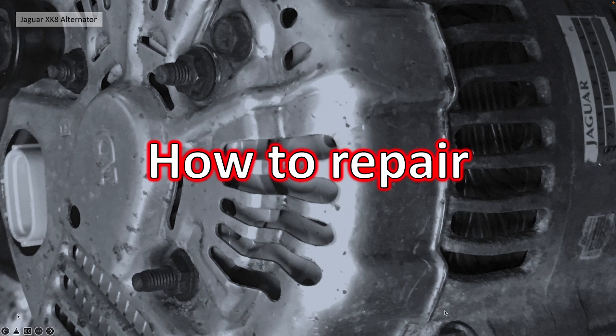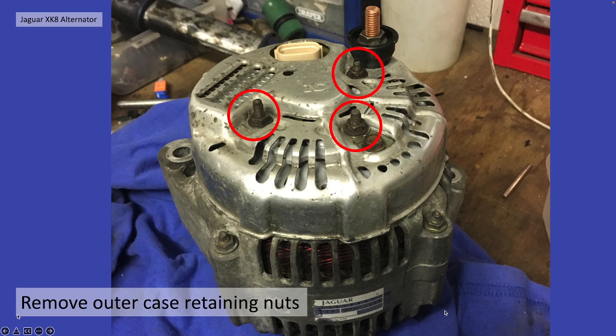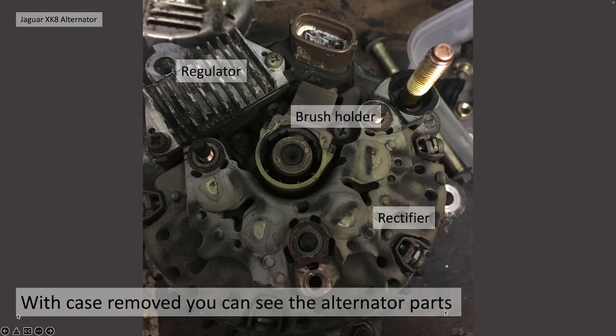How to repair it then — how to get the bits. Once you've got your alternator on the bench, you need to remove the outer case. You have to remove those three retaining nuts circled at the top there — I believe they're M10 nuts, so you need your M10 socket. When you've removed it, you'll see the alternator parts: you've got the regulator at the top, the brush holder in the middle, and the rectifier is everything else together with that electrical connection — that big stud sticking out.